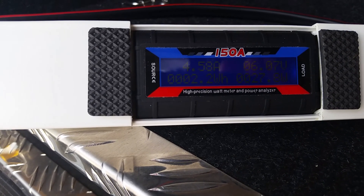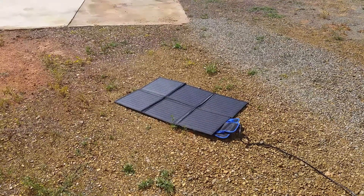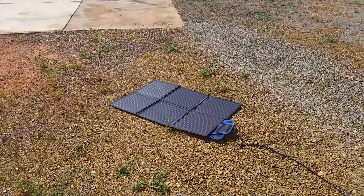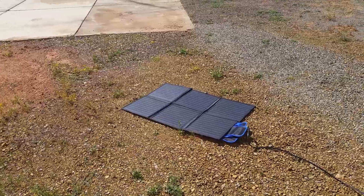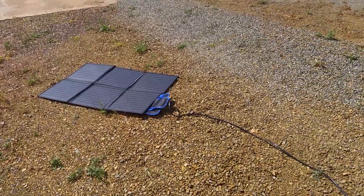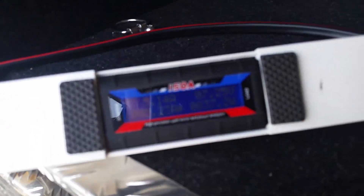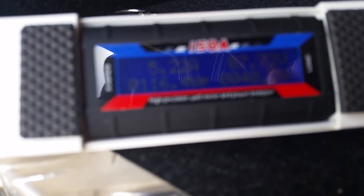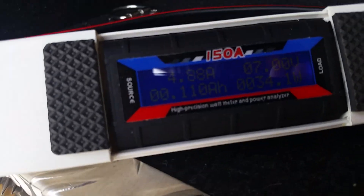We've got the Kings 120 watt solar blanket flat on the ground. Must be getting close to midday now. Running through this watt meter amp meter into the DC-DC charger with the inbuilt MPPT solar regulator, into a 12 volt 120 amp hour deep cycle battery.